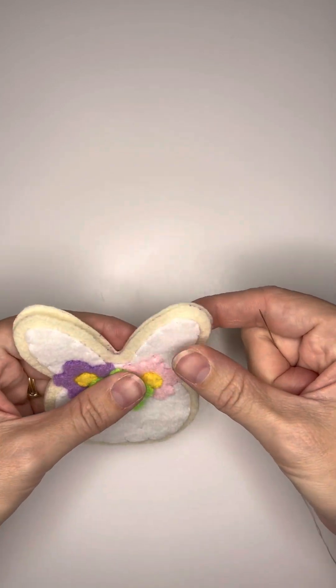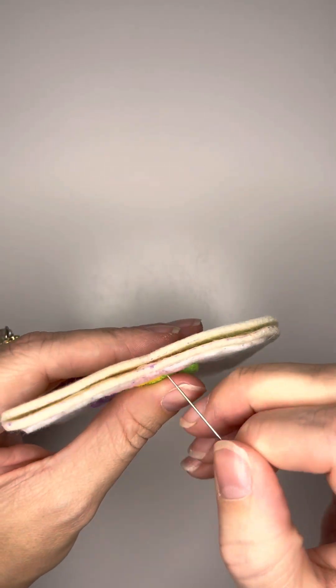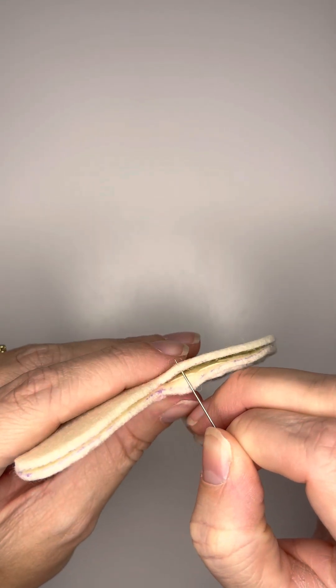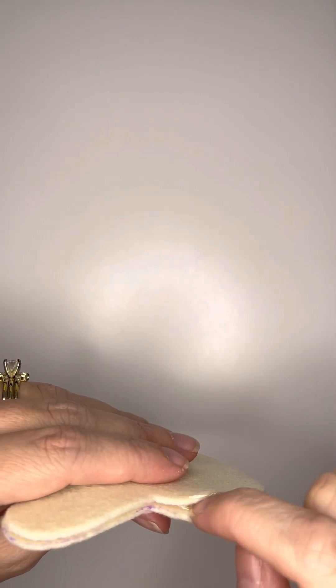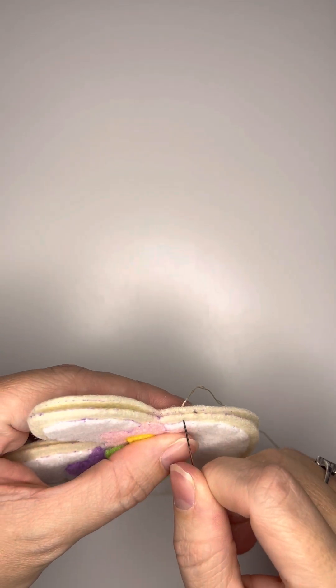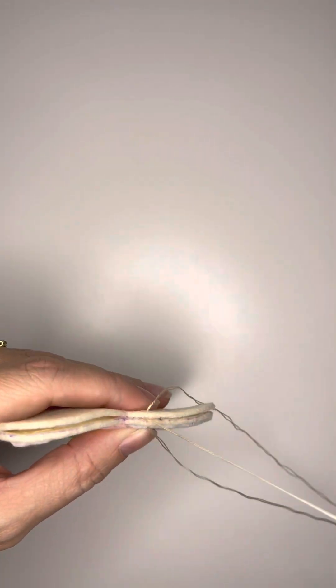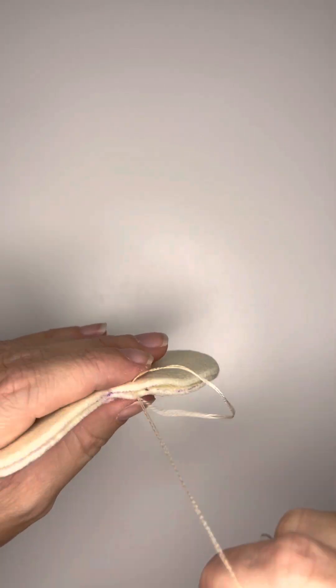And this is where your blanket stitch is going to come in. You're going to line up your pieces, take your needle, and start in between both pieces and push it towards the backside. Make sure that you tuck in your knot that's at the end of your thread before you come up and over, take your needle, and push it through the top piece and come in between again and pull tight. This will be the start of your blanket stitch.